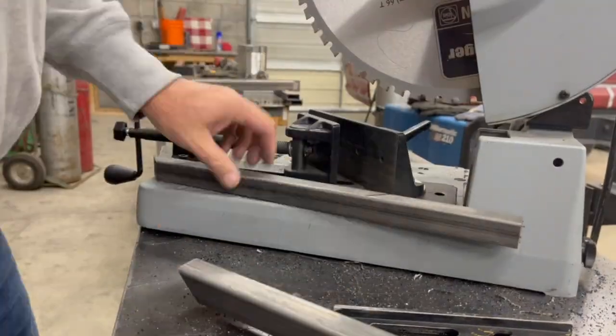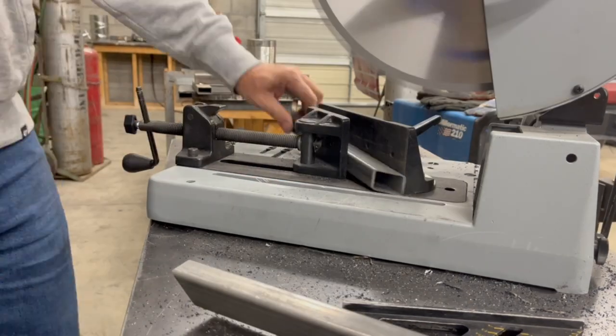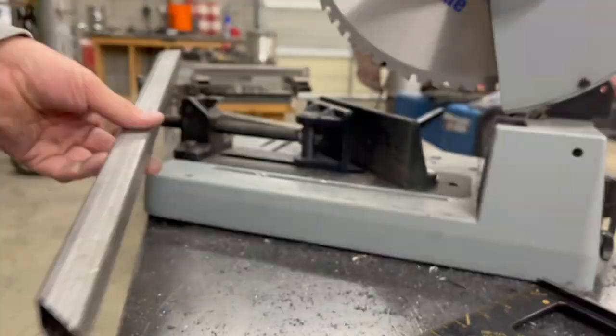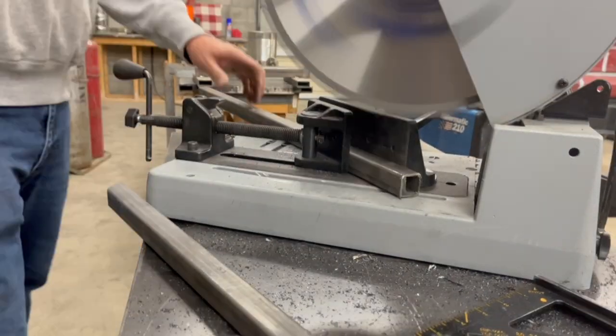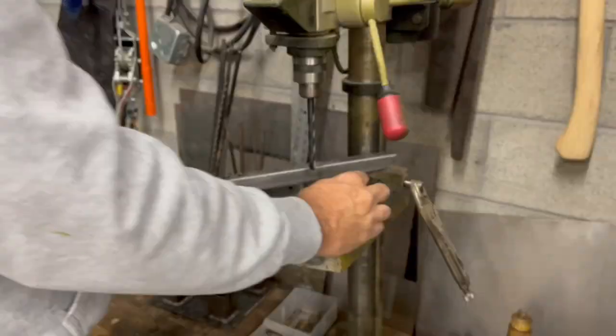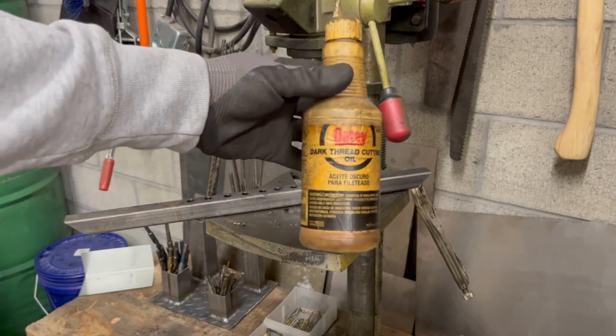It's on a trailer — a Ford truck bed trailer. Right here I'm just miter cutting some square tubing for the door frame and I am drilling some holes on the bottom piece for airflow.